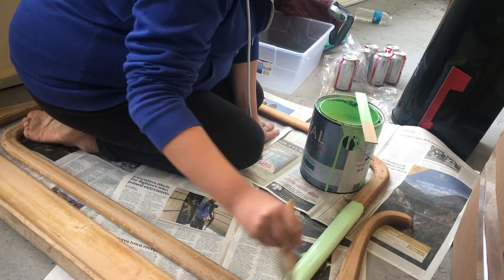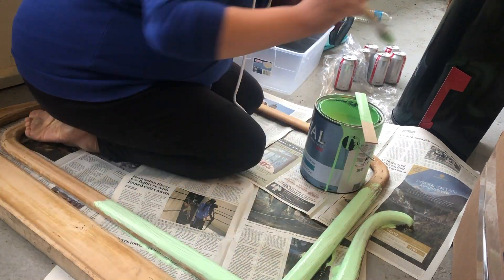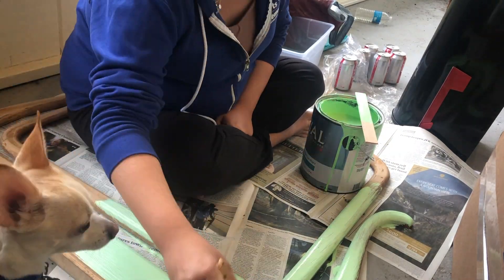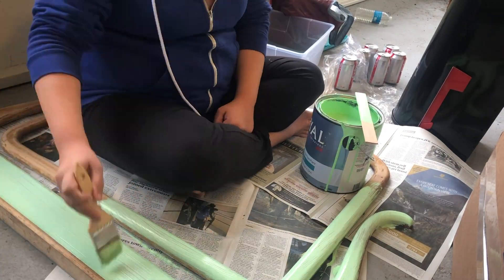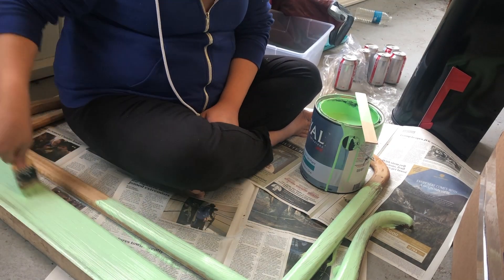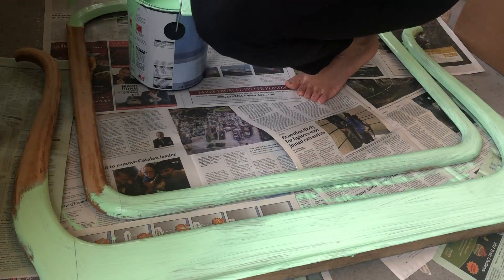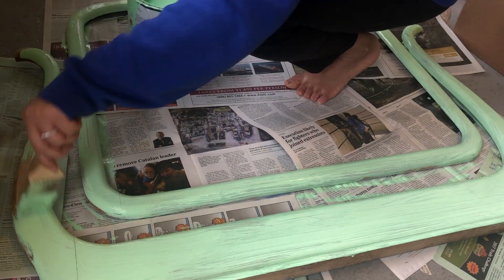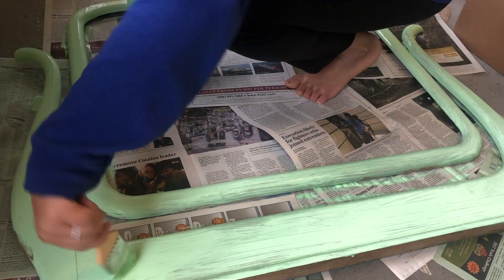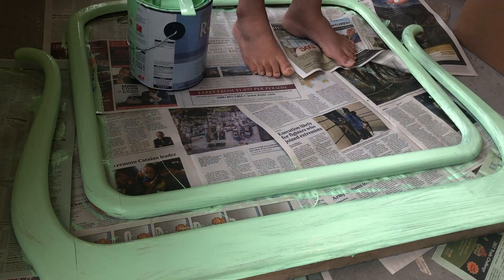Recently I got a bow subscription for her, so every month we get three bows from Little Poppy Co. It's totally worth it — if you are thinking about getting your little one a bow subscription, I have a five dollar off link below. It's a code where you get five dollars off and I get five dollars off, so I highly recommend clicking down there if you're interested in getting some bows for your little girl.